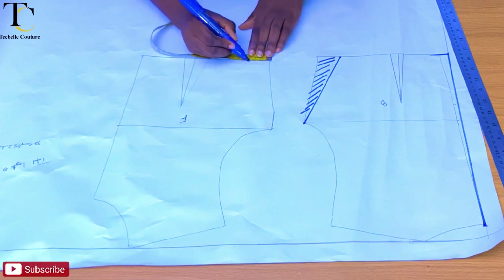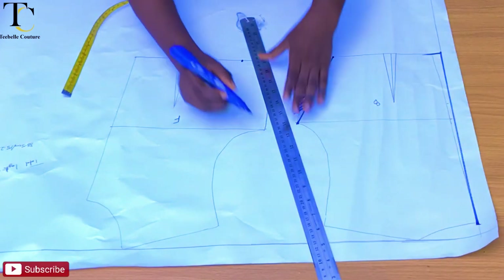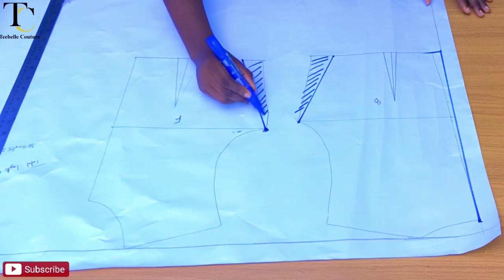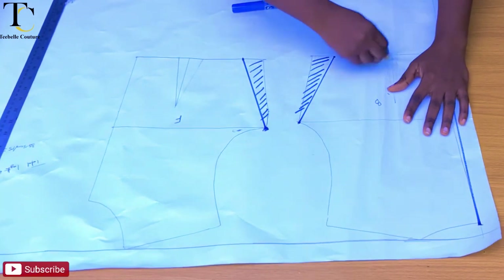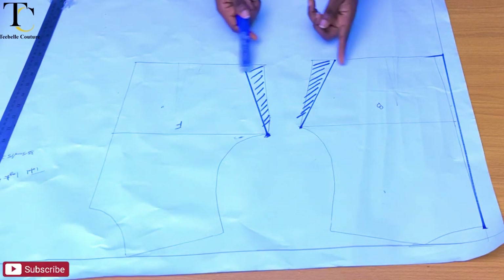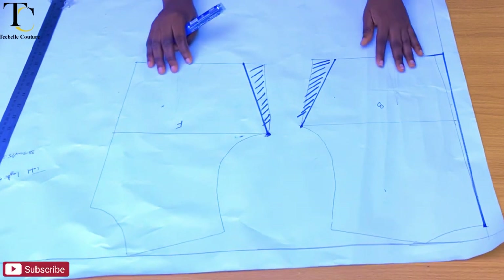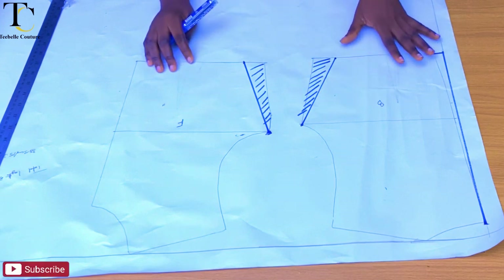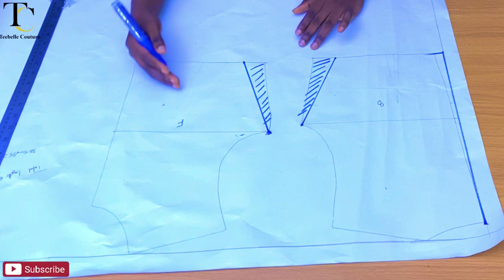I also have 4 centimeters — 1.5 inches — at the front, and I'll go ahead to eliminate this as well. Right now, what I have on my pattern paper is my actual waist measurement. Once I add up my back waist measurement with my front waist measurement and multiply it by 2, it's going to give me my exact round waist measurements.